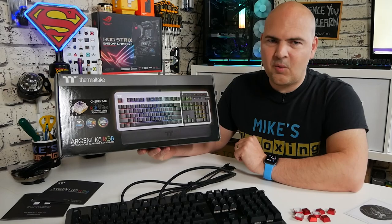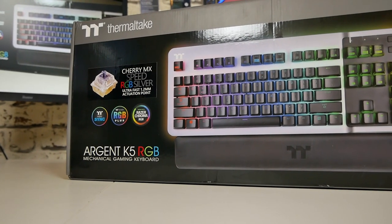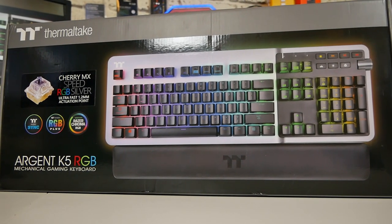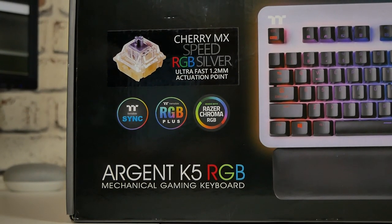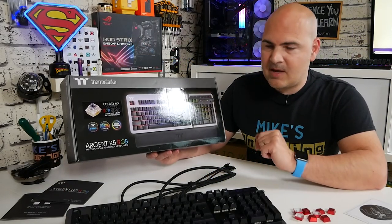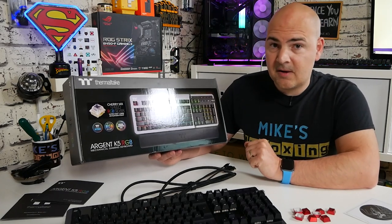Let's start with what is traditional on the channel — we'll take a look at the packaging and go through what you get in the accessories. Then we'll take a closer look at the keyboard itself and do some practical tests. Looking at the packaging, you can see it's Thermaltake branding and it's using the Cherry MX speed switches. There is also an option for Cherry MX Blue as well — I'll leave the pricing in the video description. It is compatible with TT Sync, TT RGB Plus, and also the Razer Chroma RGB ecosystems.